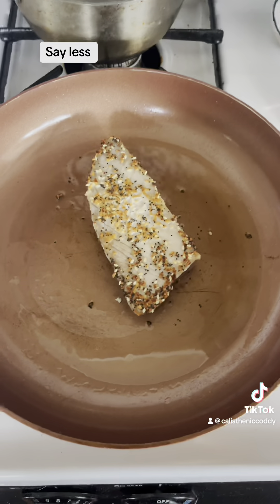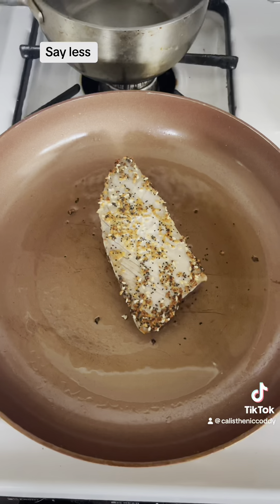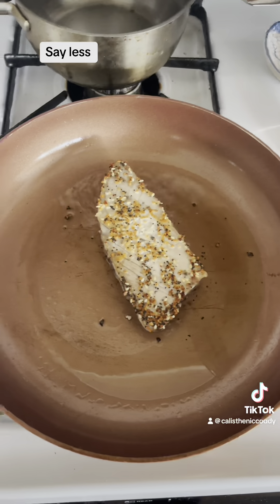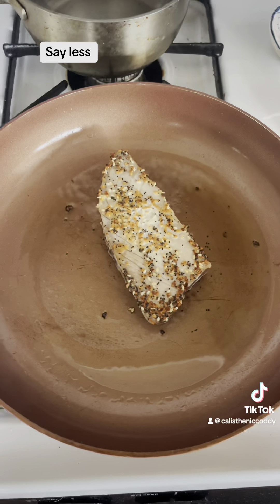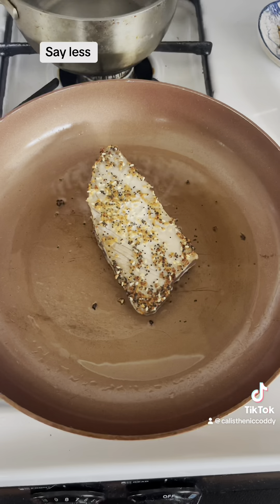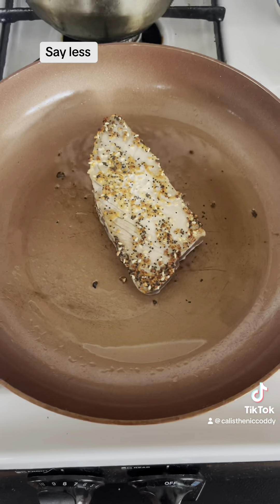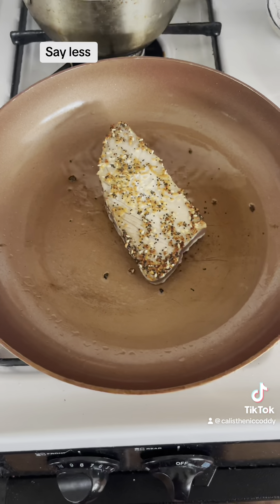Okay, another 45 seconds. 45 plus 45, that's 1 minute and 30 seconds each side. Maybe I did use a little bit too much high heat.